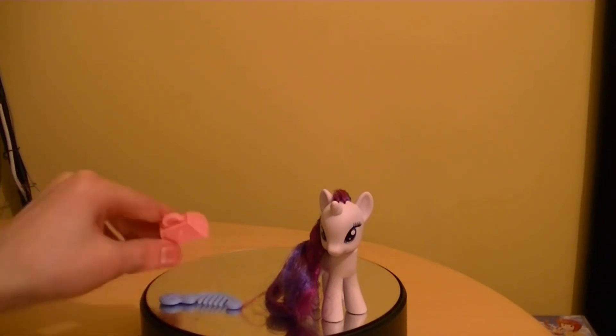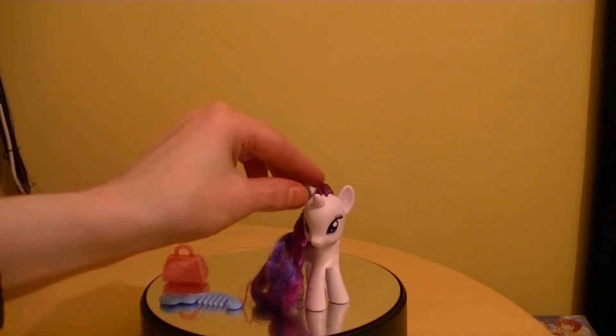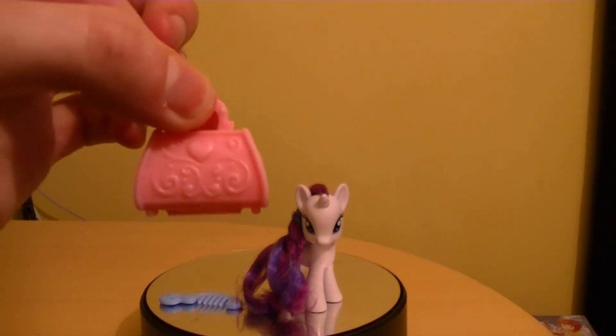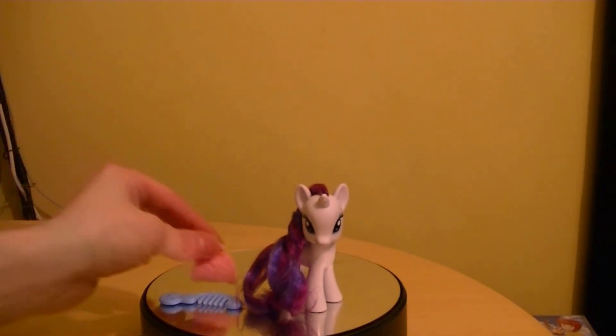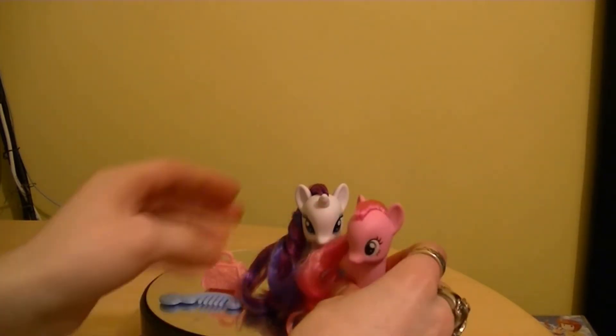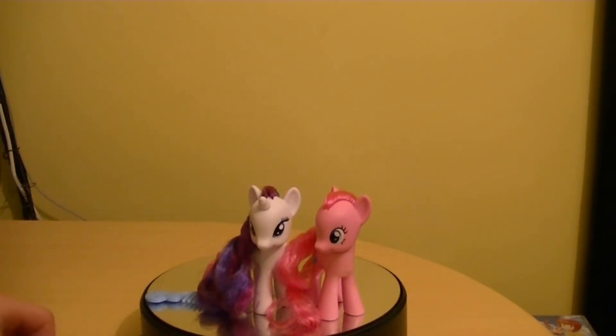There you go — Rarity. Really cool figure, not a lot to her. She only comes with a strange traveling bag or handbag, whatever you want to call it, so she can put her cute accessories or cat pose in there. Here she is with Pinkie Pie — you can display her with her. Pinkie Pie is a basic figure as well. Yep, there you go, Pinkie Pie.